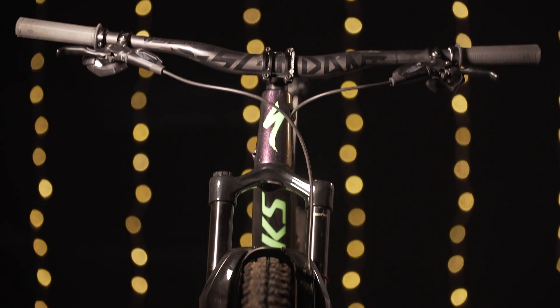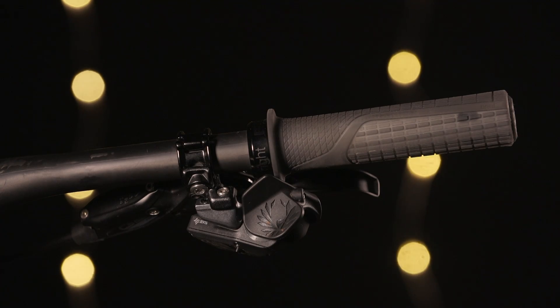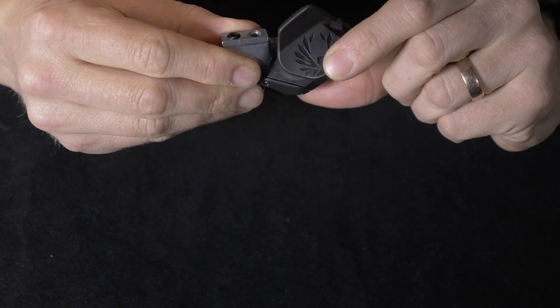Let's start at the cockpit of the bike with the Eagle AXS controller. Sitting underneath the bars, much like a traditional gear shift lever, the AXS controller is very neat and very ergonomic. It's worth noting that I'm referring to it as a controller and not a shifter, given the fact it's a fly-by wireless type device — there are no cables, no mechanics involved in this. There are six notable points with the AXS controller.